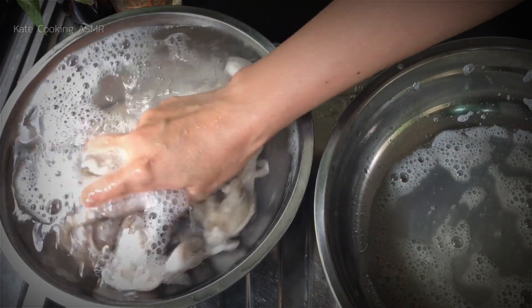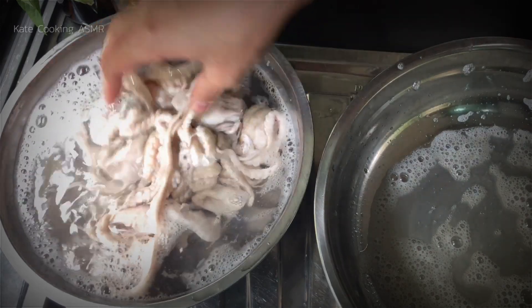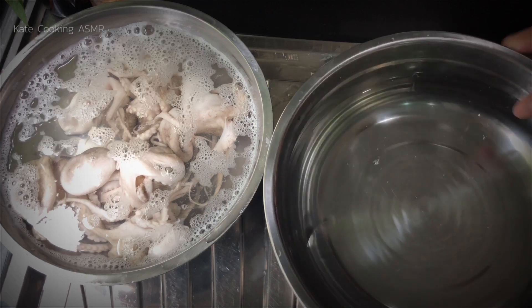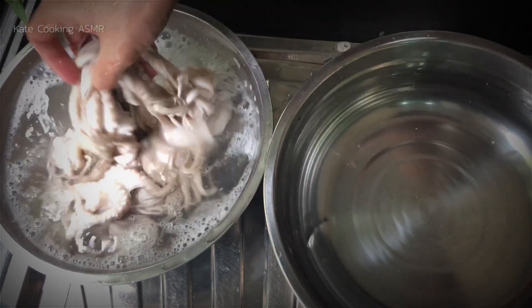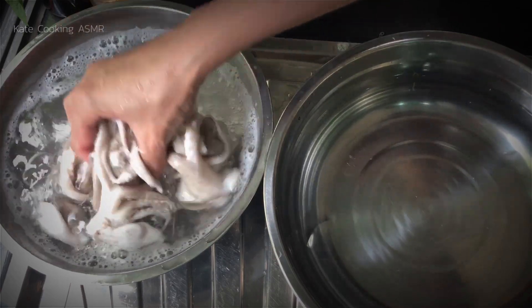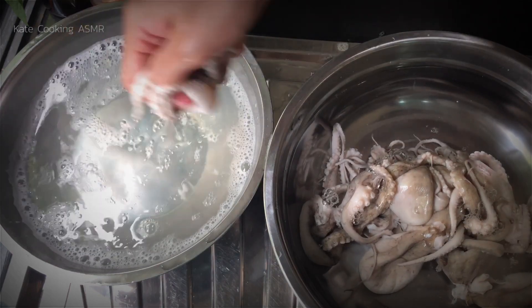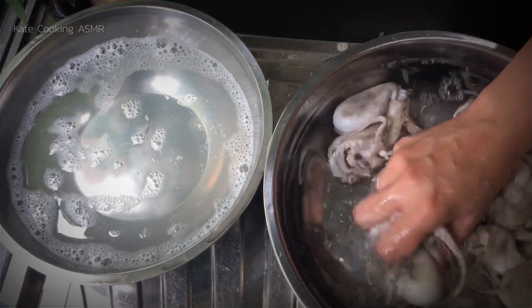I got a little bit of water. I'm going to put that in the water — it's a bit of water. I'm going to put it in the water. I'm going to add water.